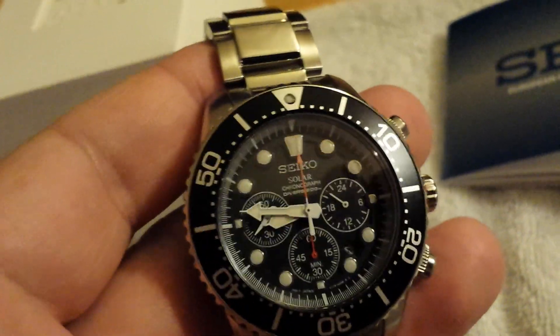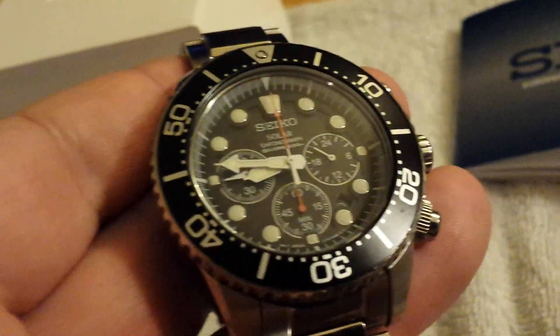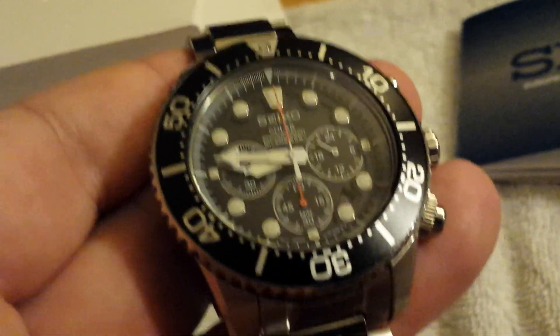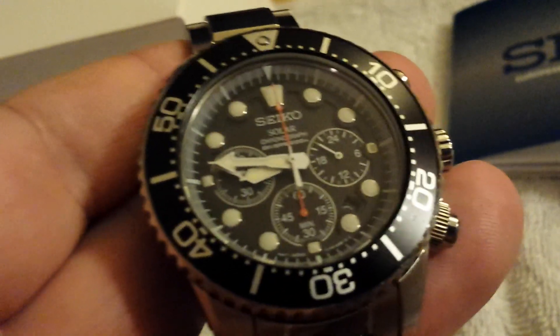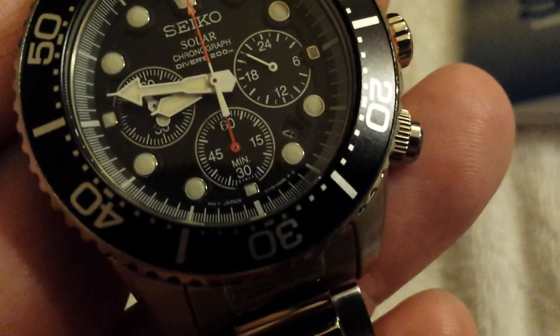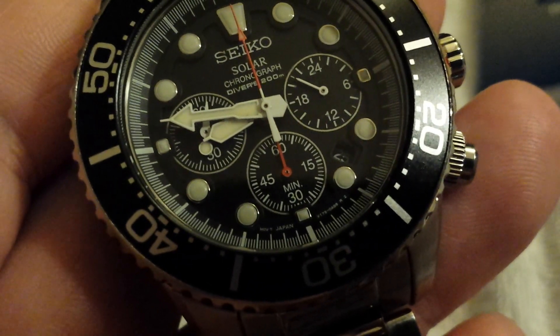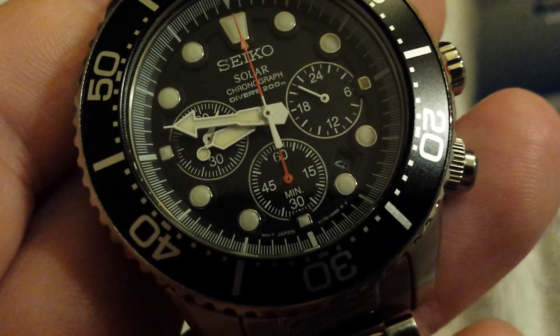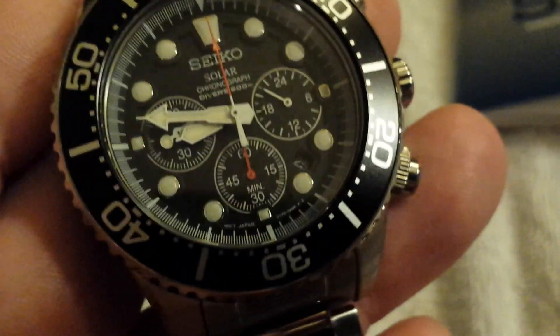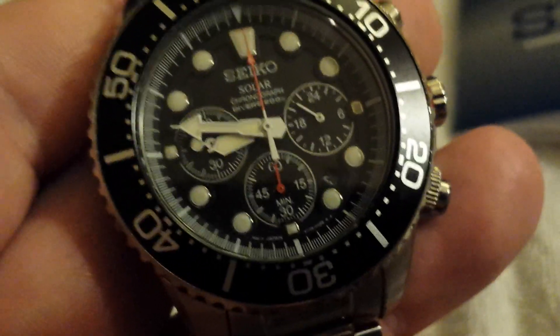More features of the watch: it has a Hardlex crystal, which most Seikos do. It's a solar-charged watch and a diver's 200-meter — which is 660 feet. It does have a date window, and this is one of only two gripes I have about the watch. The date window is very small. I'm used to my black monster having a big date window where I can very legibly see what day it is. This one's a little bit small — not a big deal, but I wish they could have made it bigger.